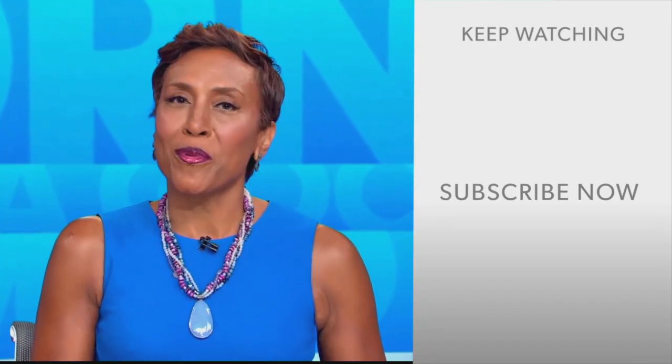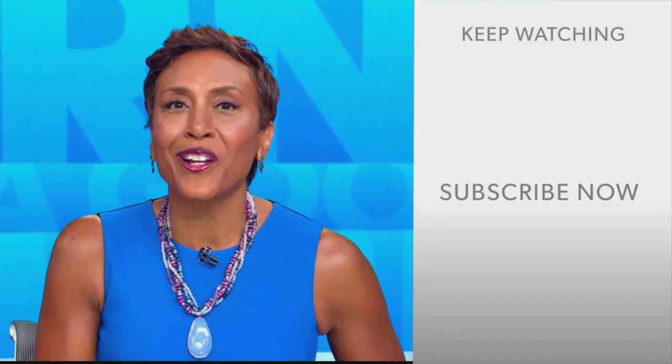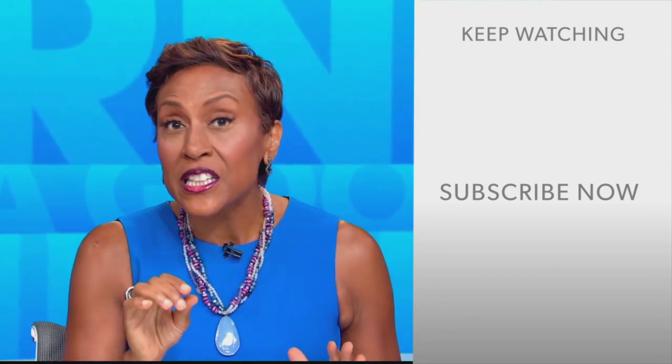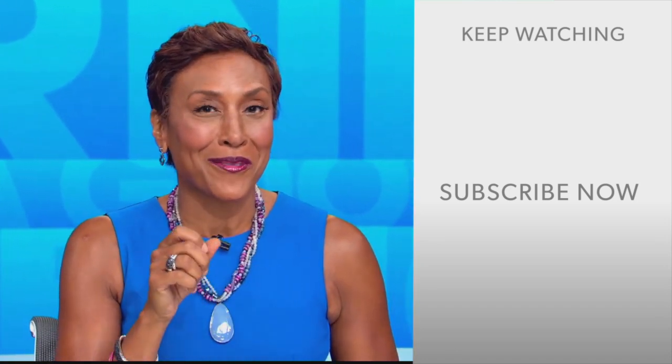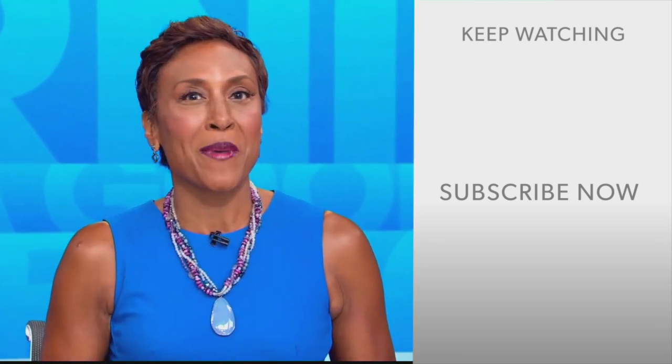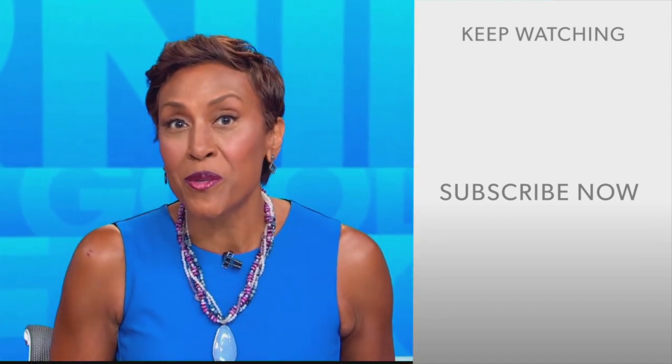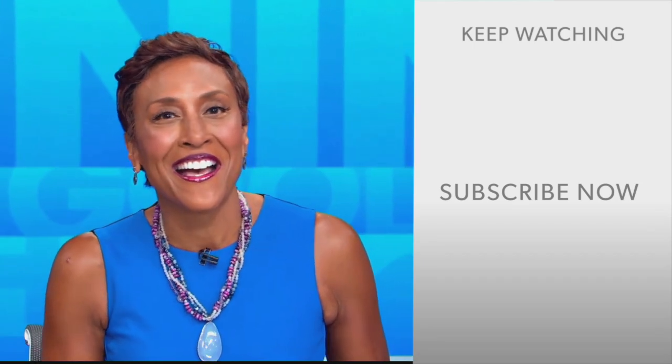Hey there, GMA fans — Robin Roberts here. Thanks for checking out our YouTube channel. Lots of great stuff here, so go ahead and click the subscribe button to get more awesome videos and content from GMA every day. We thank you for watching and we'll see you in the morning on GMA.